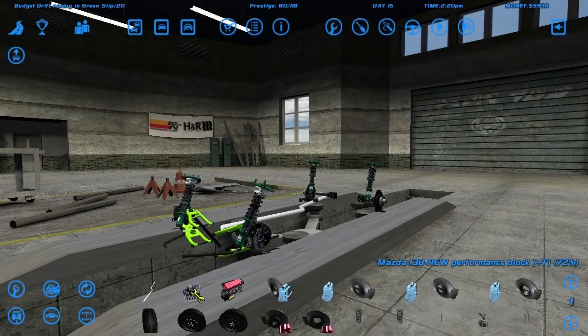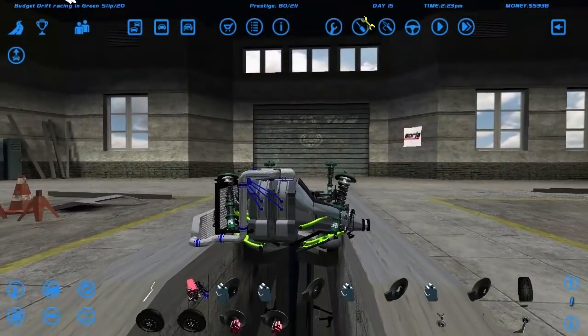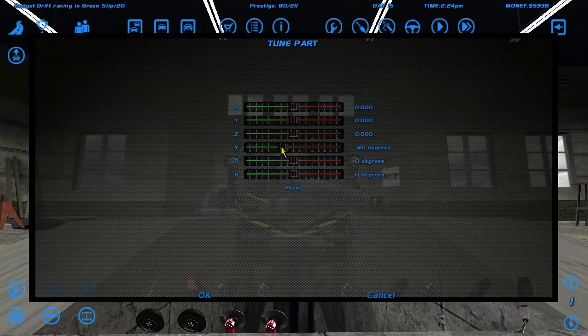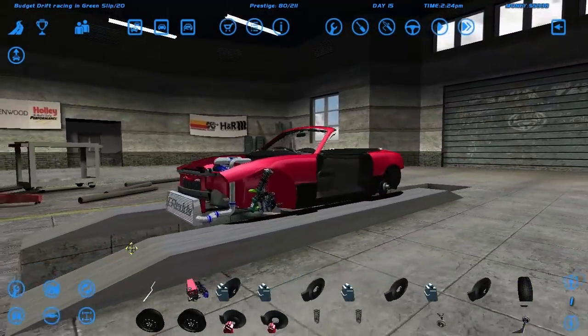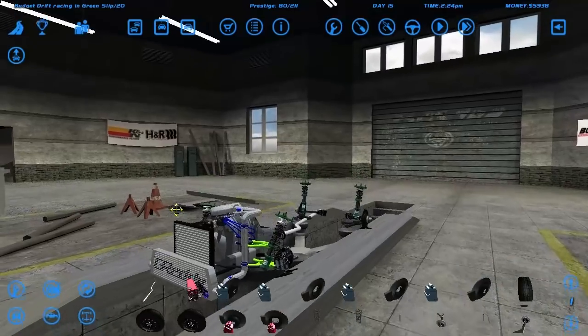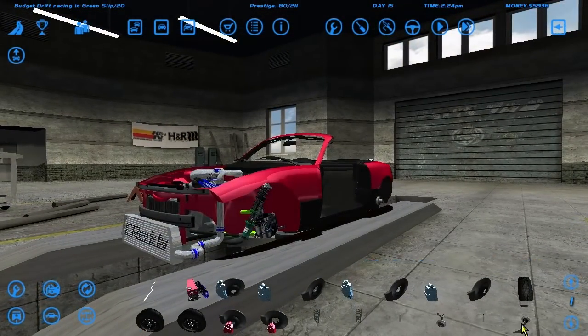Let's get a stock exhaust on here and let's get the 13B in the car. I need to rotate this 90 degrees so it can be centered. I probably need to move the engine in and out a bit, but it's technically a small engine so we might be okay.